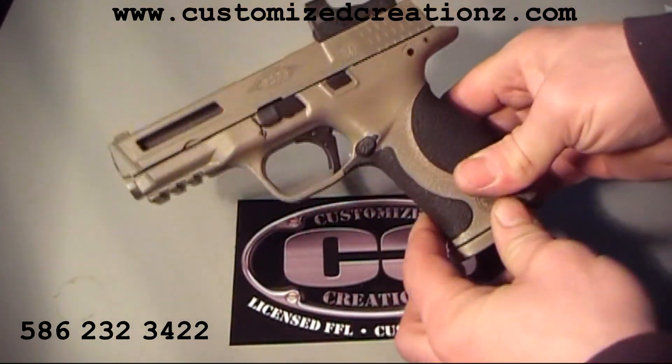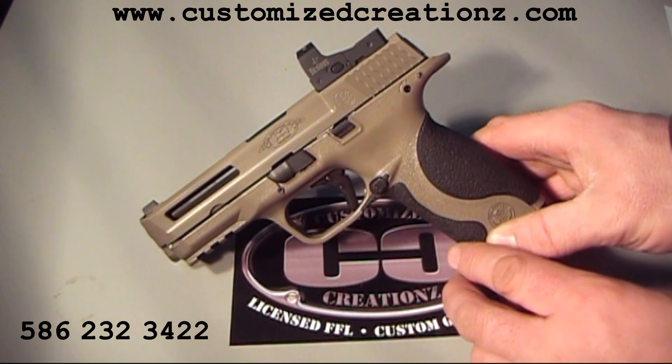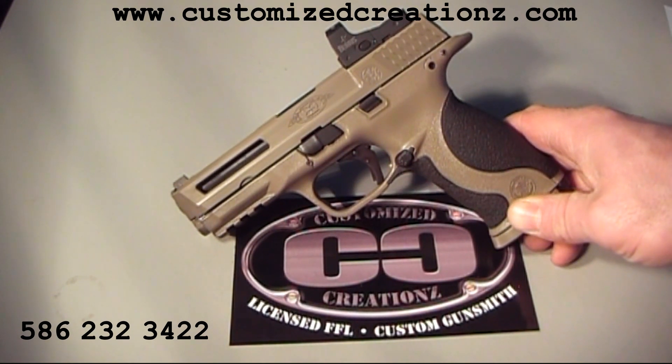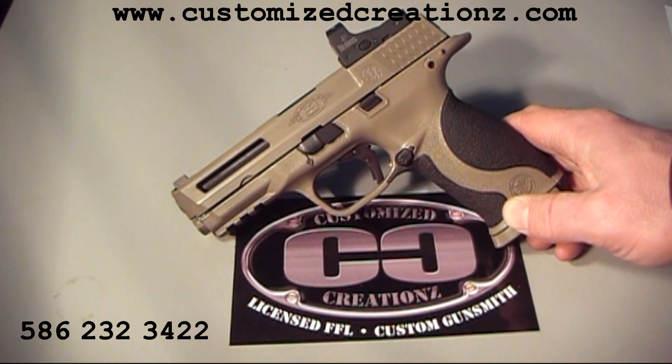It also has a complete Apex trigger kit with our action work done to it. This has a smooth, crisp, short reset, three-pound trigger pull. I've gone a little lower on some models and gotten it down to two and a half pounds, but reliability was a little less than I'd hope for. For competition or range use that would probably be okay, but you're not really going to notice the difference between three and three and a half pounds versus competition action work. This is a safe, reliable carry gun with about three pounds of trigger pull.